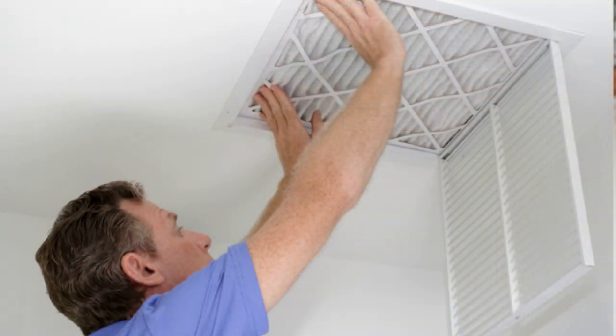Next, check your temperature split. If you have some sort of temperature measuring device like a meat thermometer, check the temperature difference between the air entering your system and the air coming out of your supply registers. If you know where your filter is that you change out every couple months, that's where you could take your first reading. The second reading you take is at one of the supply registers — a bedroom is fine for this. Subtract the second reading from the first one. What you're looking for is a difference between 18 and 24 degrees.